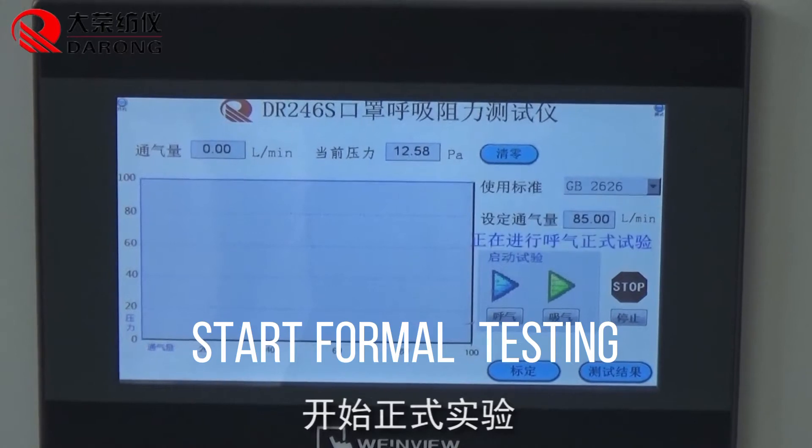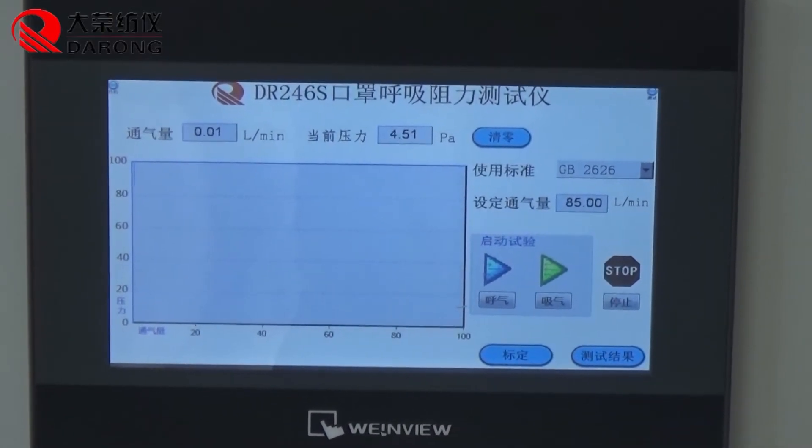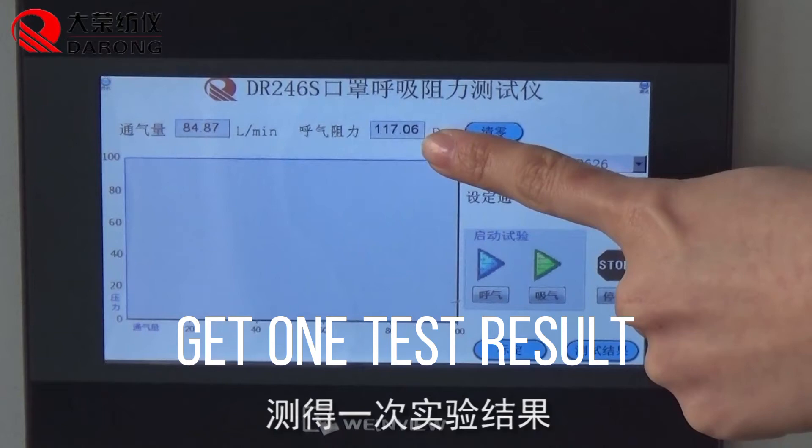Start formal testing. This will get one test result.